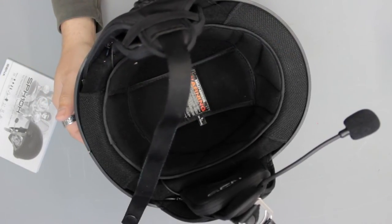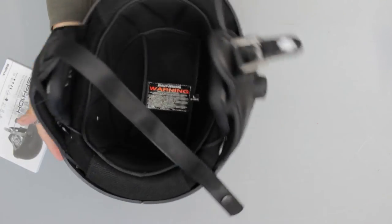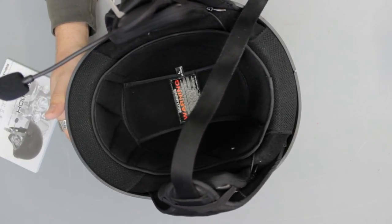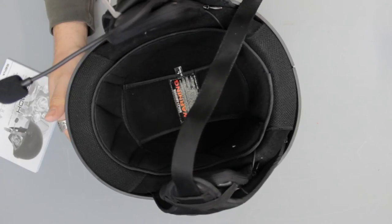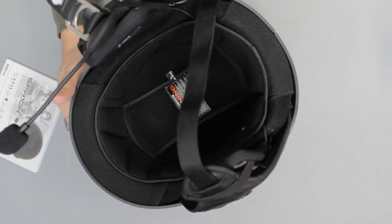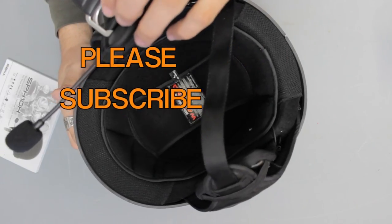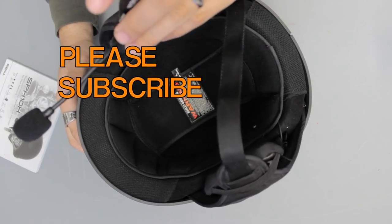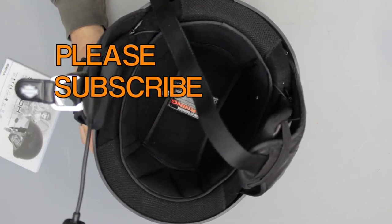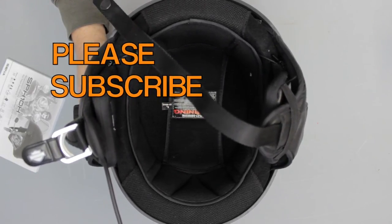That's pretty much how to install the Sena SPH10H Bluetooth headset for half helmets. I had a hard time getting them into place, so I apologize for any confusion in the video. But hopefully you found it somewhat informative. If you did, please give it a thumbs up. Also, if you haven't already, please subscribe to our channel so you can stay up to date with any new content that we put out. We'll see you next time on Touring Midwest. You stay safe out there.